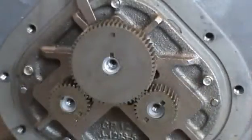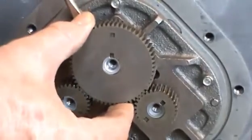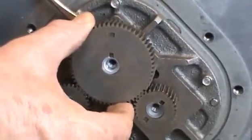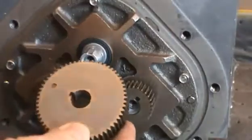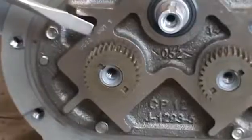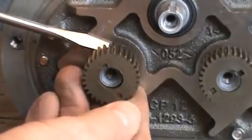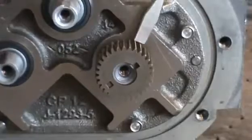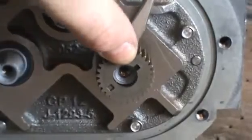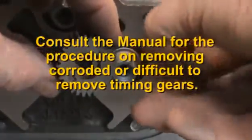Now, remove each of the timing gears using a flat blade screwdriver. Beginning at the key side of the gear, gently pry up each gear with the screwdriver. Inspect the gears for any broken or rounded teeth. Consult the manual for the procedure on removing frozen or corroded timing gears.